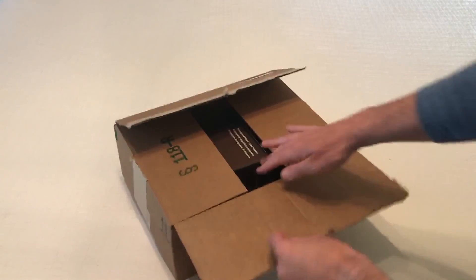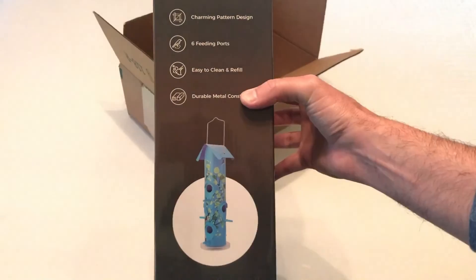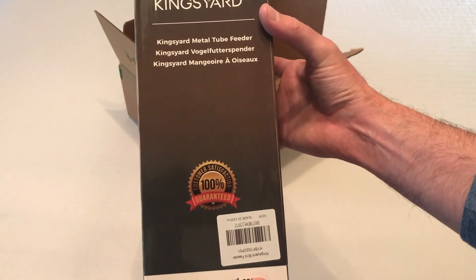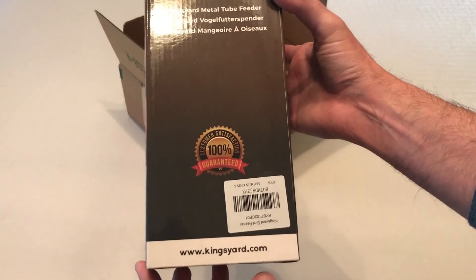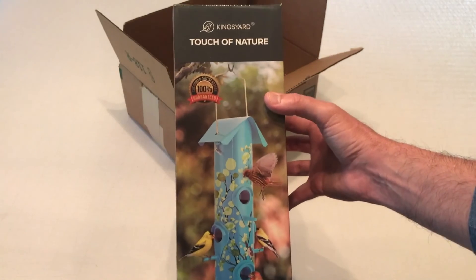Hey everybody, today I'm going to be unboxing my latest purchase. This is the Tube Bird Feeder from the company King's Yard. As with all my purchases, I like doing these videos in case there's somebody else out there thinking about buying the same item and they want to get an idea of what it looks like when it comes in, what's the quality like, etc.